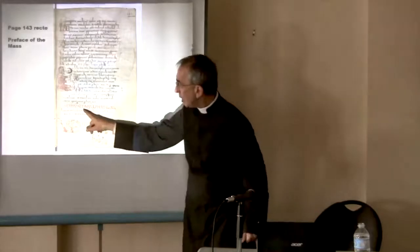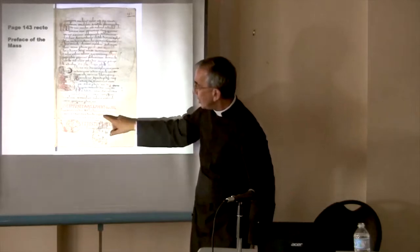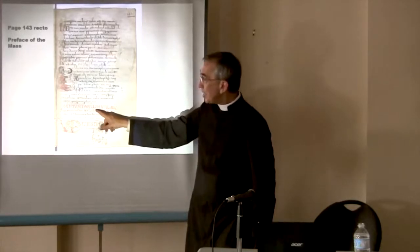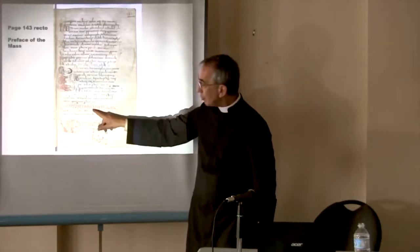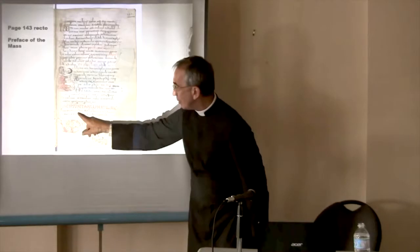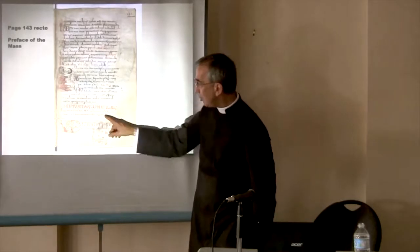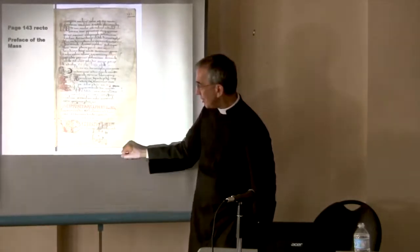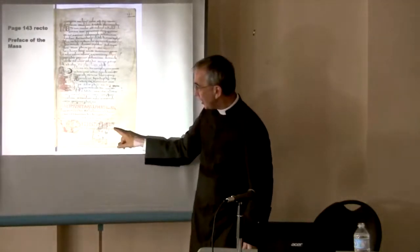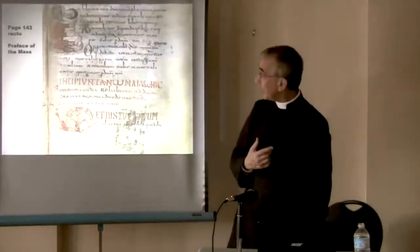And all of a sudden — here — we have the different prayers, Secreta and Post Communion, and then all of a sudden 'Incipit' — begins — 'Canon.' What is interesting is that there are Latin letters and Greek letters mixed: there's a Greek O in 'Canon.' And then you have Sursum Corda with the response. 'Dignum et justum est, tecum et salutare, nostibis semper et ubique.' So we have the beginning of the Canon.